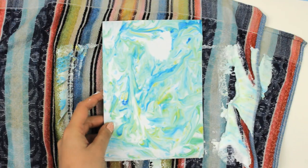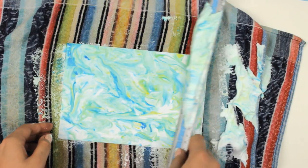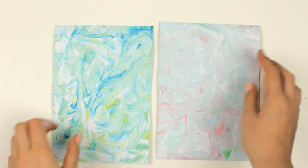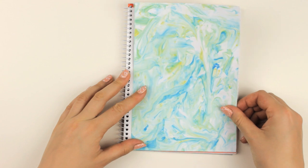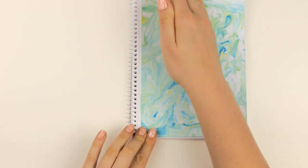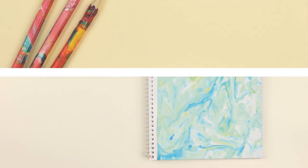If there are areas that didn't touch the shaving cream well enough, simply place this area back into the tray and repeat the steps. Now let the paper completely dry. Once the paper has dried, you can glue it onto your notebook cover. I'm very happy with how it turned out, and I find this is such a fun technique to create unique designs.